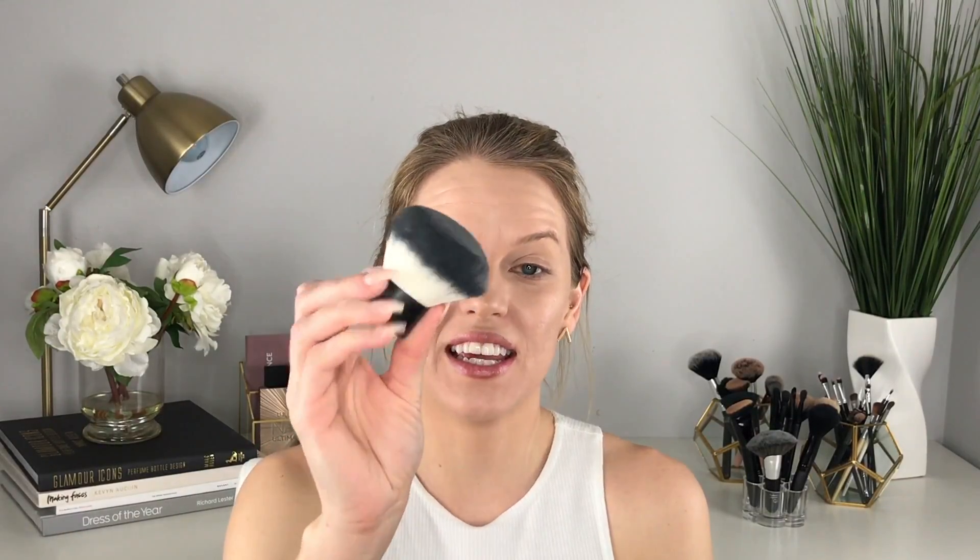Now to set everything I'm taking the ELF Loose Powder — we want everything to stay nice and in place. Oh, that was a little much! Anytime I see really white loose powder I always think of White Chicks — comment below if you know what scene I'm talking about. I'm just taking this ELF Kabuki Brush to set everything.